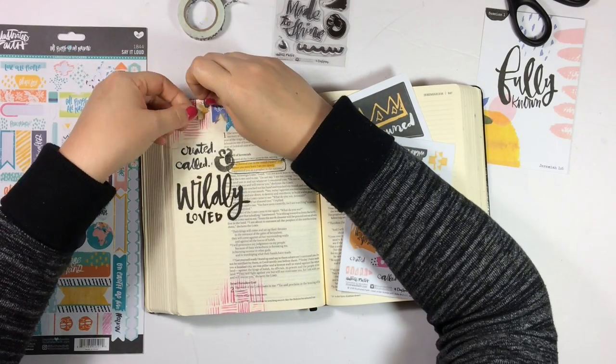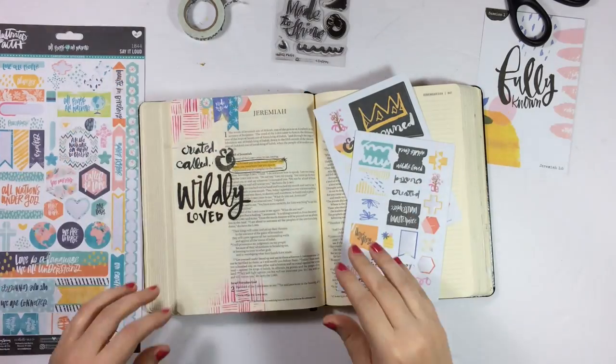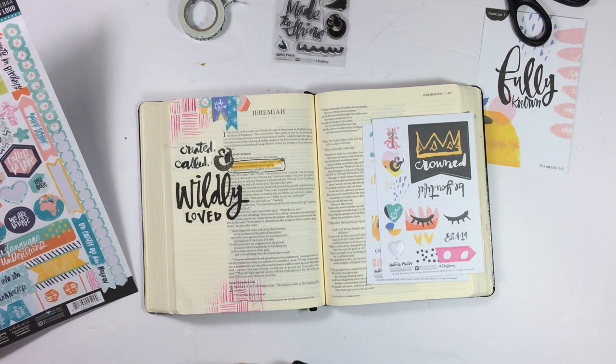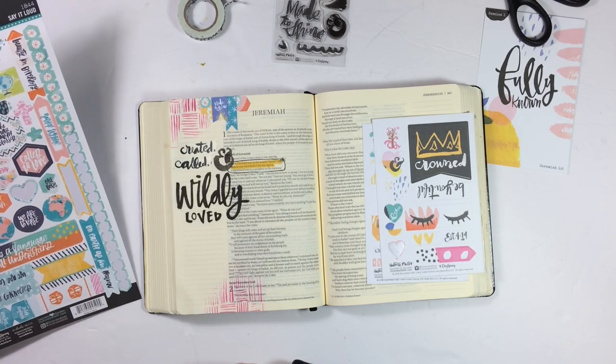I'll go ahead and read the verse that I'm journaling. It's Jeremiah chapter 1 verse 5 where God says to Jeremiah: 'Before I formed you in the womb, I knew you. Before you were born, I set you apart. I appointed you as a prophet to the nations.'